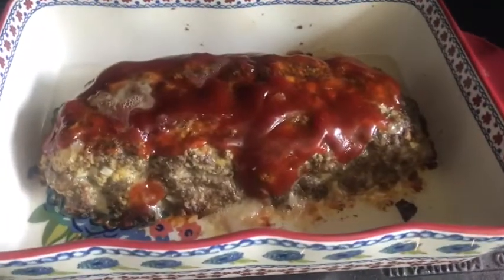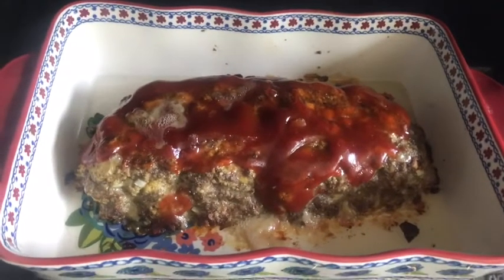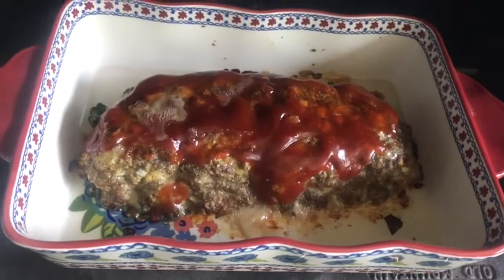Our meatloaf is all done and that's how it looks! Thank you guys for watching — please like, share, and subscribe. Tell me how you like your meatloaf and we'll talk to you later. Bye!